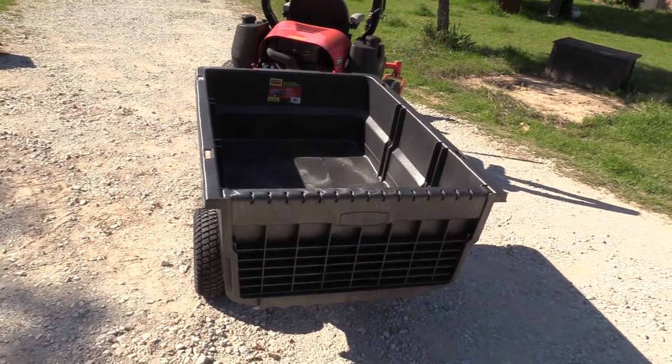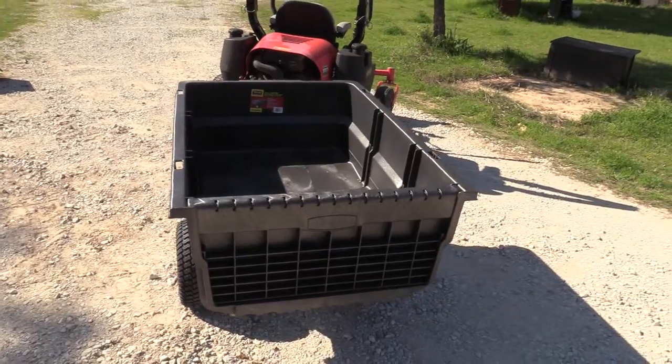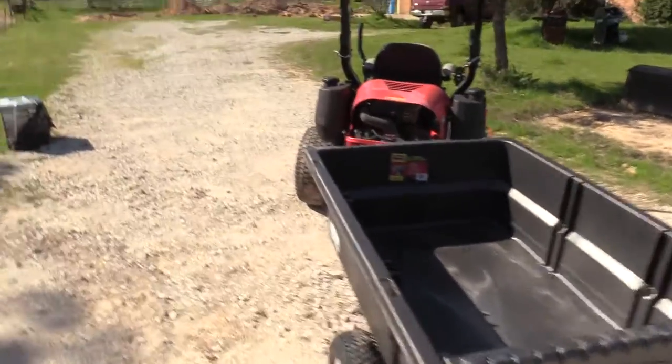I'm going to give you a review of the Rubbermaid 15 cubic feet tractor cart. It'll carry a total of 1,500 pounds, which is quite a lot of weight.